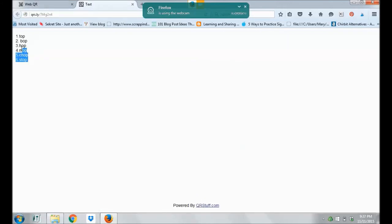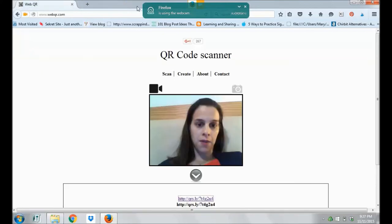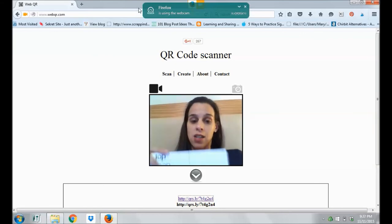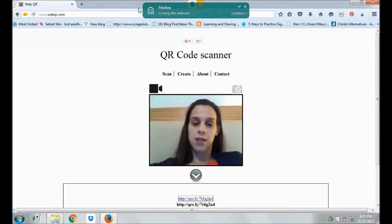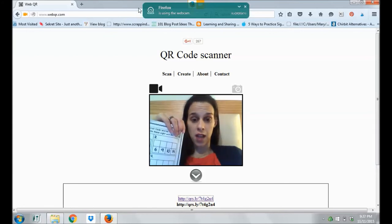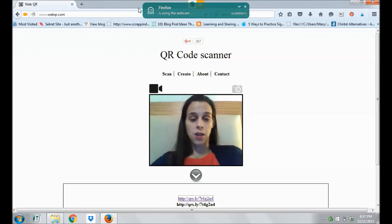Now this was a text code, so the text pops up over here. Pretty cool, right? So how can you use this in your classroom? Through Chromebooks, you can now scan QR codes to get your kids to the exact sites you want them to go to. You can also use this, such as my sight word stations, to self-check their work. Another way I like to do it with older kids is to give them a QR code that leads to a Google Form test.